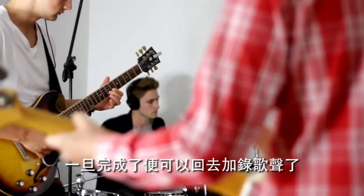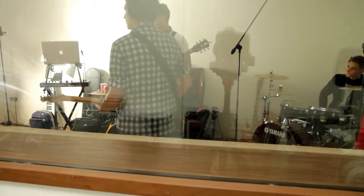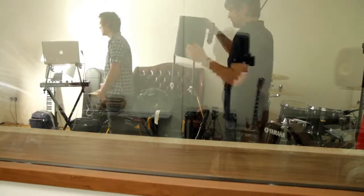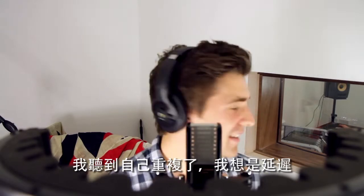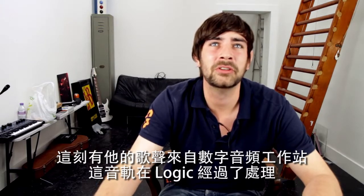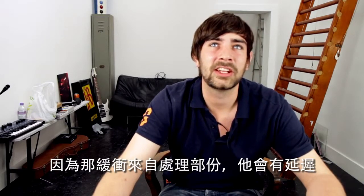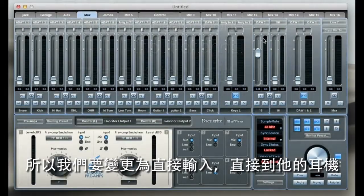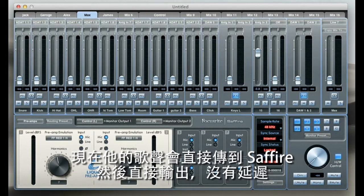So we're going to go ahead and record the backing track, and once we've done that we're going to go back and overdub the vocals. Check, check. One, two. I think I can hear myself double — I think I've got a bit of latency. Alright mate, I'll sort it. So Max has just said he's getting latency in his headphones. At the moment his vocal is coming through from the DAW, being processed by Logic, so because of the buffers in the processing he's getting latency. What we're going to do is change it so that he's got a direct input going straight to his headphones — now his vocal goes straight into the Sapphire and straight back out with zero latency.